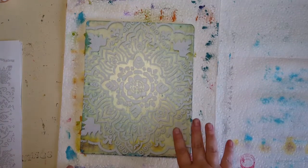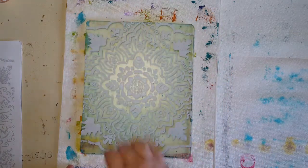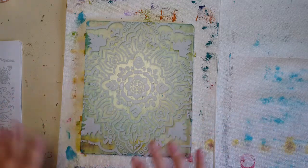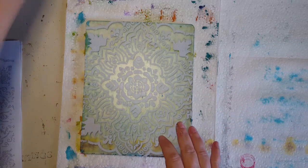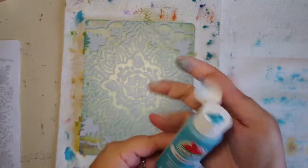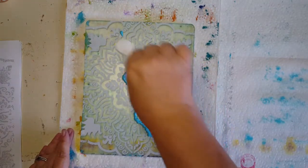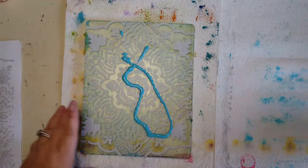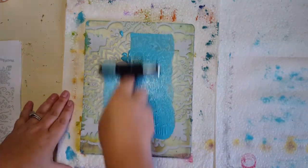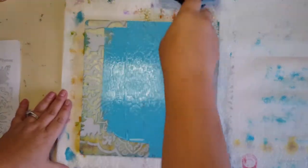This is completely dry now — always touch it all over and make sure. I'm going to use some Apple Barrel Caribbean, which is just acrylic paint, and again just brayer it off, then we're going to get our paper laid down for the master print.